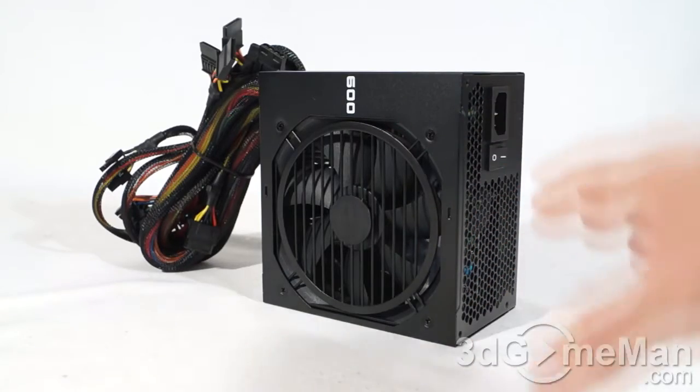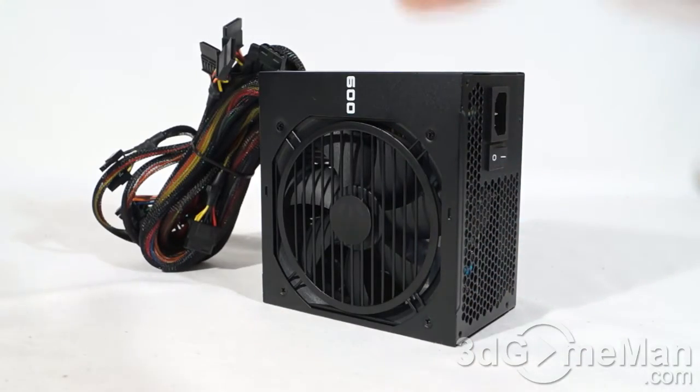A power supply is one of the most important parts of your computer system, so don't cheap out — get a brand-name unit with enough wattage for your system. Generally speaking, a medium to high-end gaming rig would require a 500 to 700-watt power supply, which covers most people. For a hardcore system, select around 800 watts. For an extreme gaming rig with top-of-the-line multiple video cards and lots of other hardware, select 1000 watts or greater.